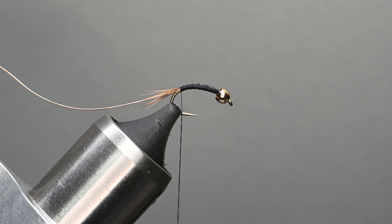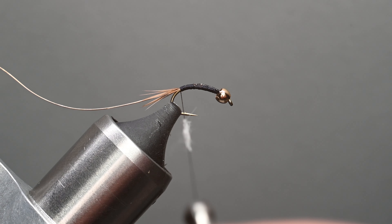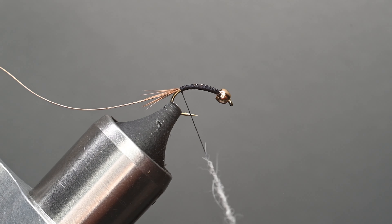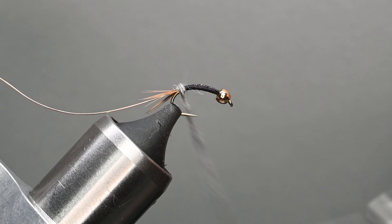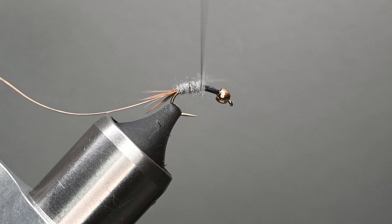Now I'll grab my dubbing. I'm going to pull out a hefty clump because usually I'm tying these in sets of three or six — if you have a little bit extra, just apply it to the next fly. Pull off a small amount: less is more. This is going to dub onto the thread very nicely. Something I really like about this rabbit dubbing is you've got some guard hairs, but it also just dubs on real nice. You don't really need to use a wax or anything. We're going to wrap this up and around and build a little bit of a taper — doing touching wraps at the beginning, then I'll overlap them.